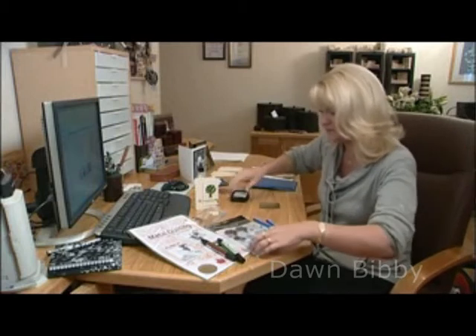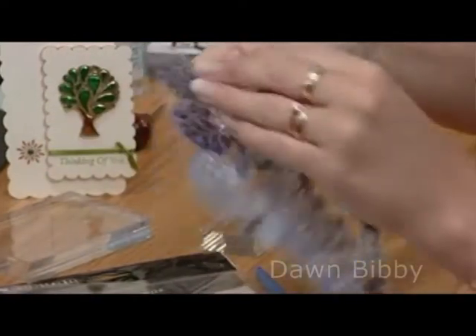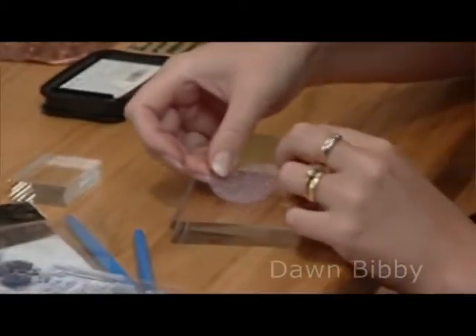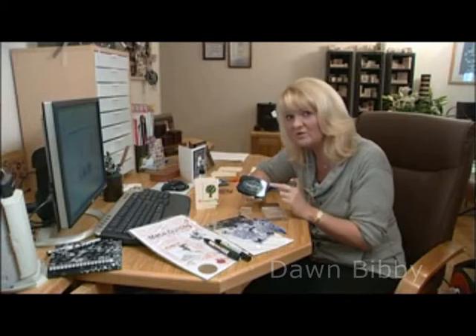I'm going to take my stamp — I'm going to use the little tree — so just peel this backing off here. Pick up the tree; this is one I've already used. Pop this on the acrylic block. I'm going to use the Stays On Ink Pad for this. I don't normally advise using Stays On Ink Pad for acrylic stamps, because it's solvent based and it can eventually melt down your stamp and make it quite tacky. So it's not advisable to overuse it.